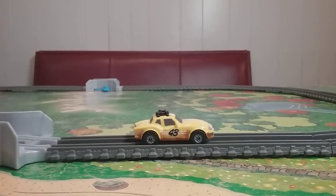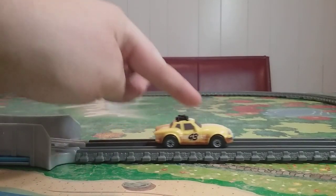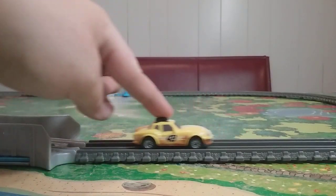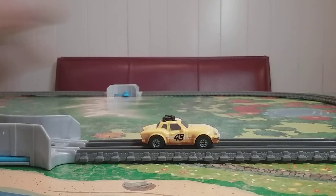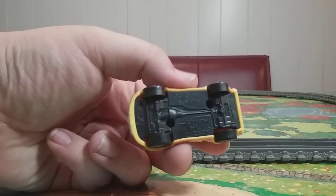One thing that Trackmaster notes on the package is that Ace actually rolls on Trackmaster track, and that is true. I don't really like that feature, but it's all right. Here's the bottom too. All in all, it's made of plastic and he's really light, but it's made well, and I'm actually happy about it.